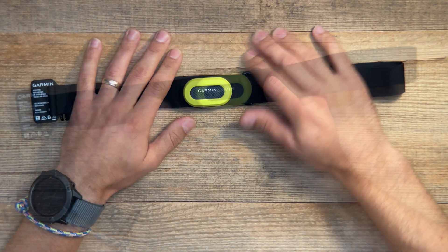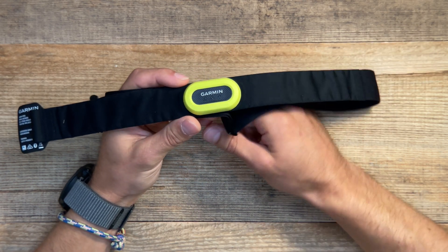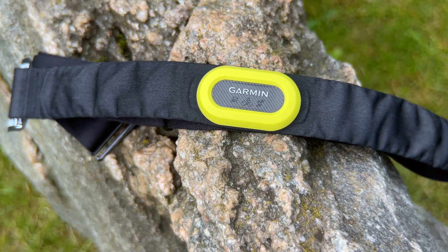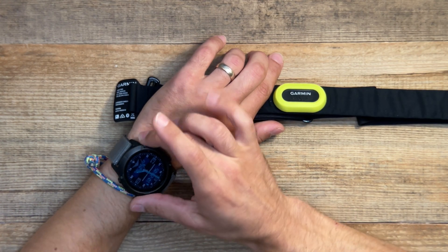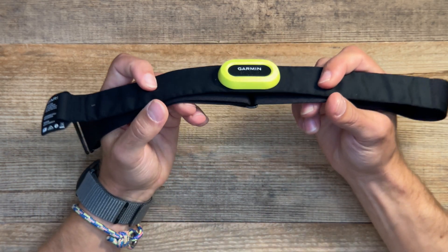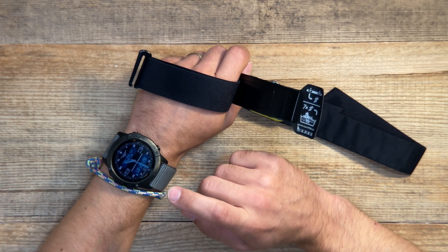Originally I didn't realize how capable this device is — I was first looking for accuracy. For light, slow, or long runs, your wrist optical heart rate monitor will be very accurate. But for sprint intervals or very fast-paced running, the chest strap really shines, because when running fast you move your hands quickly and the wrist sensor becomes inaccurate. The heart rate strap doesn't shake as much, sticks better to your body, and gives much higher accuracy.